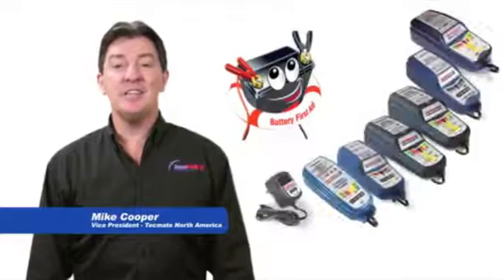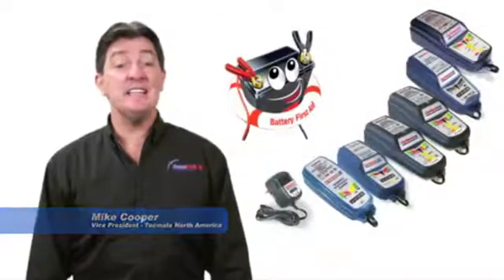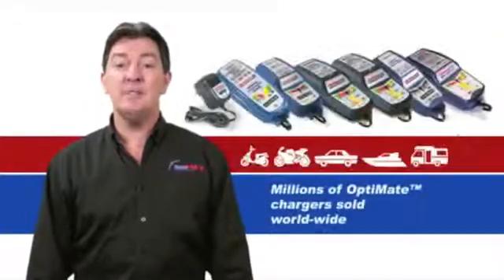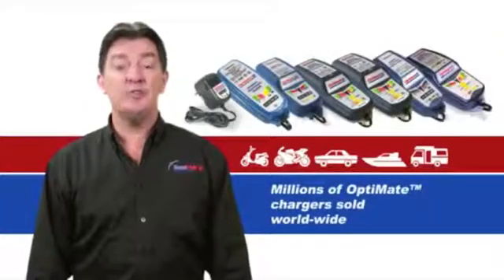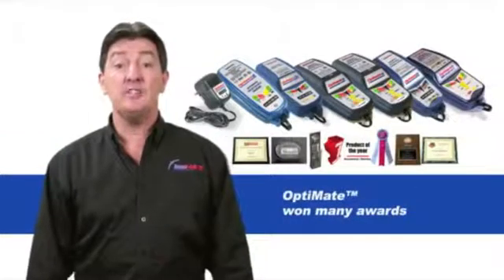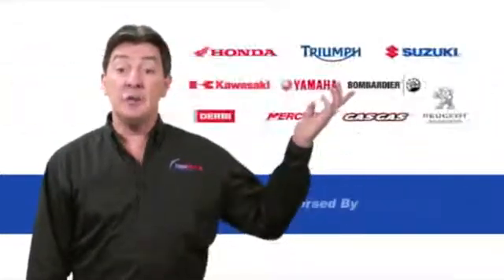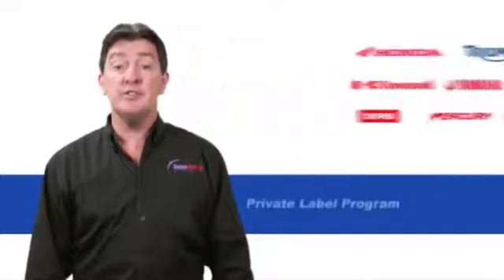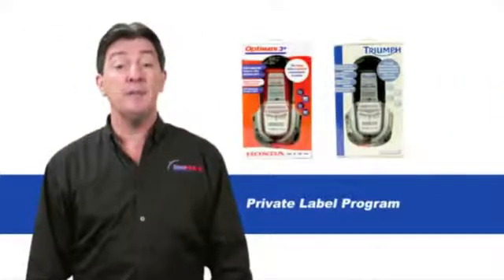OptiMate is a battery saving charger that has since 1995 saved and extended the life of millions of power sport and automotive batteries worldwide. OptiMate's unique battery saving method has won many awards and is endorsed by many of the major OE vehicle manufacturers in the world, some of whom also sell their own branded OptiMate products.